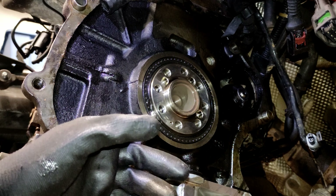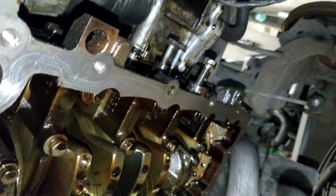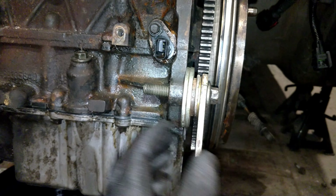I've just cleaned up this surface with a plastic scraper. New gasket there, and I've done the same underneath here - plastic scraper all the way along. That's how I'm locking the flywheel.